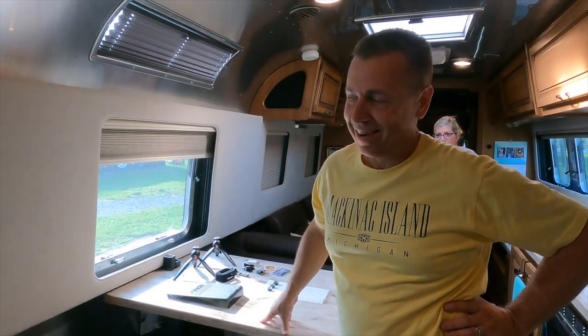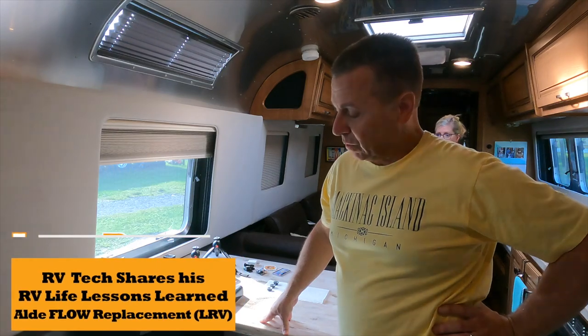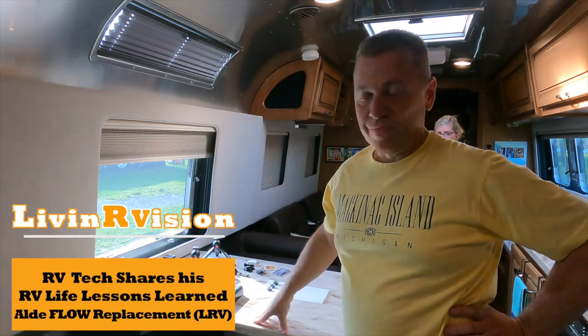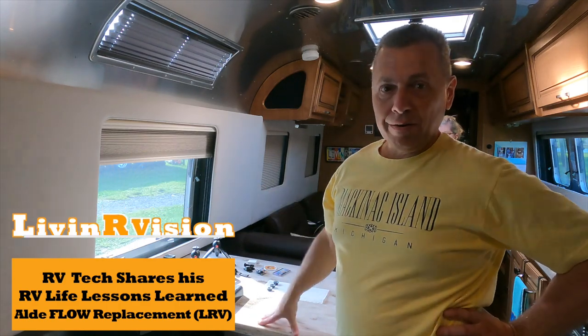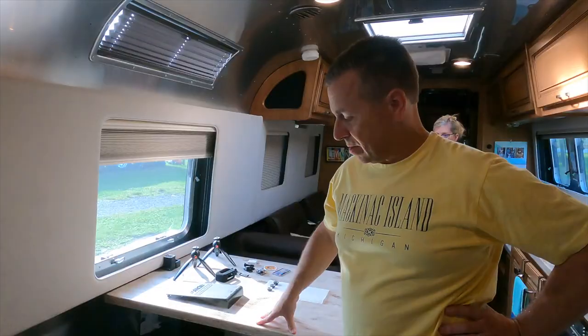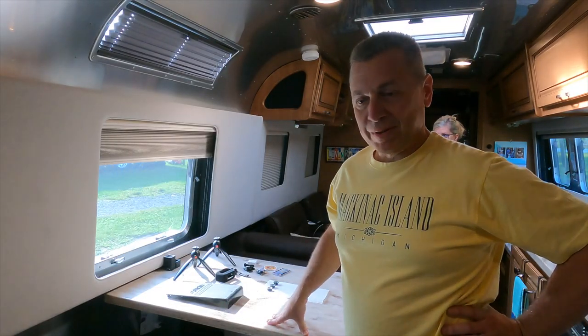The flow tank started leaking. Luckily, I got a hold of Truma, and they're having this Hershey RV show. The timing just worked out — they had a tech here the first day of the show and they sent him over with the parts.